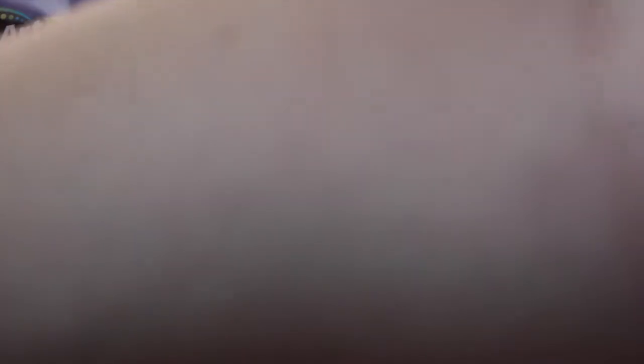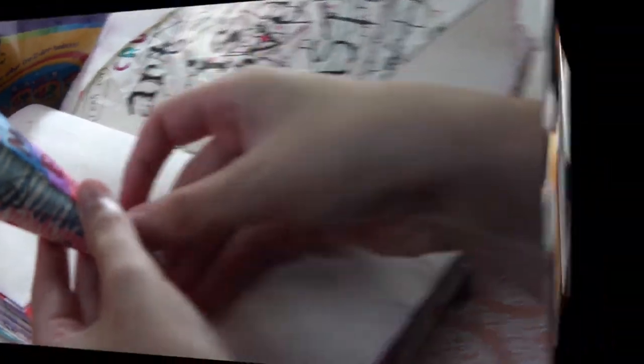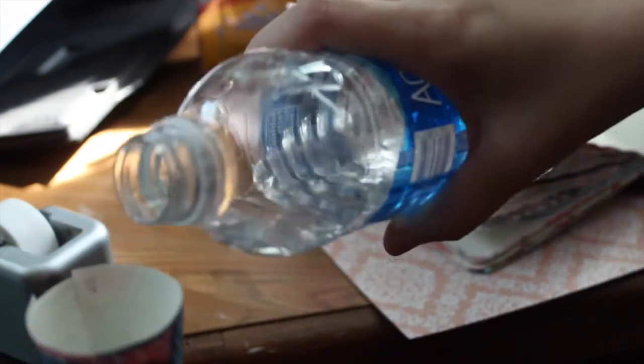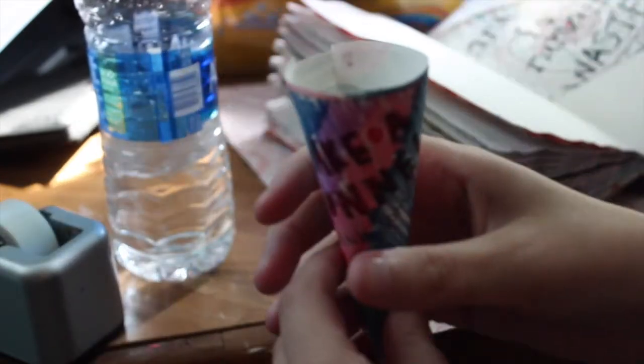Once I cut this out I'm just rolling it into a tube and using some scotch tape to tape it closed so that the water will go into it. Now I had the issue where the water literally just started leaking out the bottom so I decided to tape that as well. Then I poured more water in but it just started to leak out the sides — this was just a big mess and it leaked everywhere. I didn't end up drinking it because it was bleeding blue marker water everywhere and I did not want to drink markers.